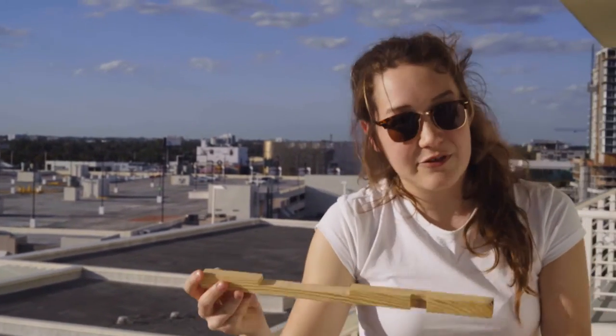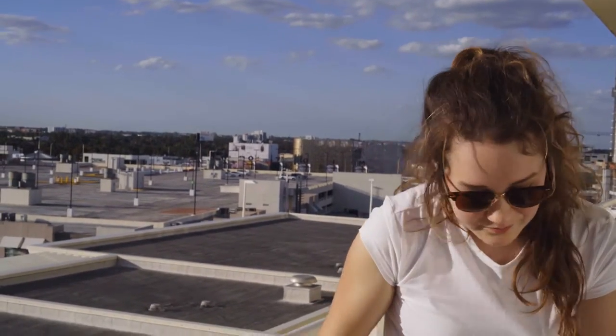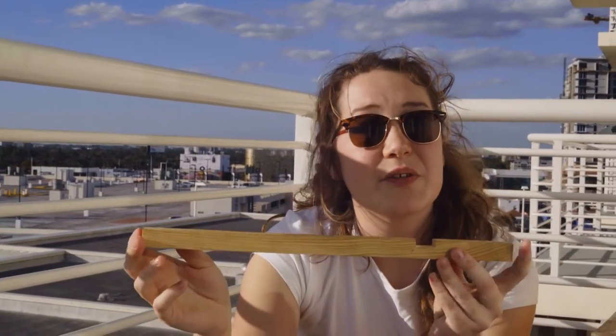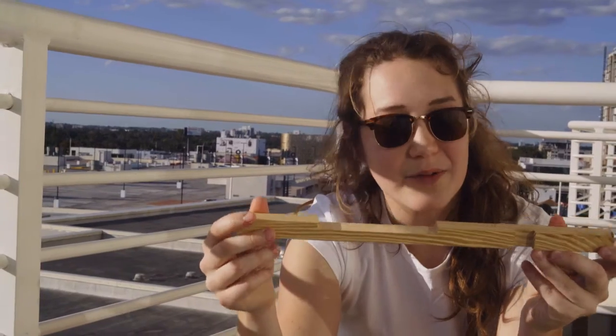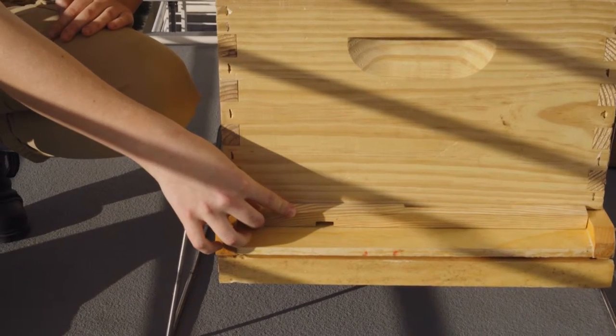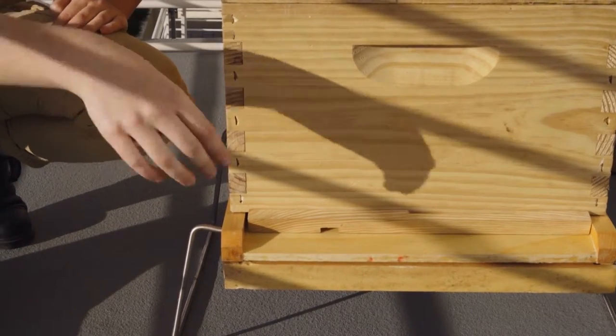As the name would suggest, the entrance reducer reduces the bees' access to the entrance. Our entrance reducer has different size notches — this is the smallest and this is the medium. So if it were a really cold day or a really cold night, you might want to put your entrance reducer right here in front of your hive, meaning that there's the least amount of heat escaping from the hive.